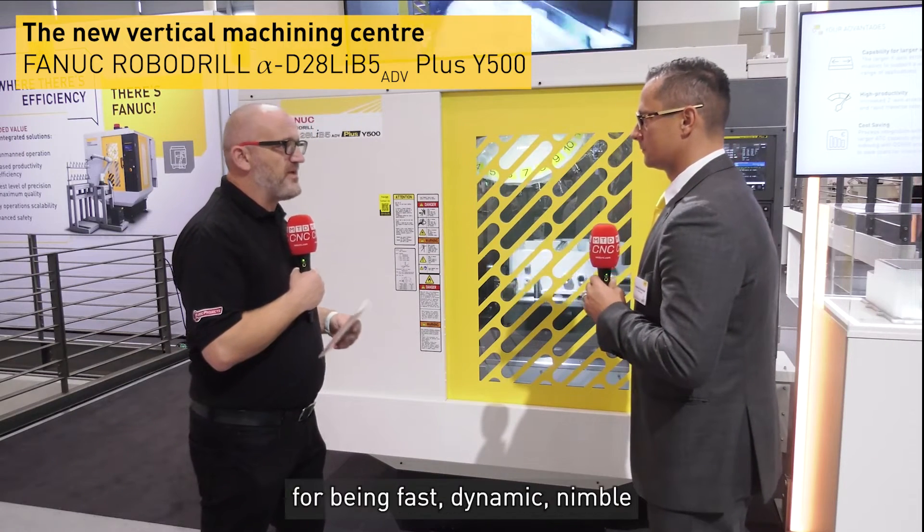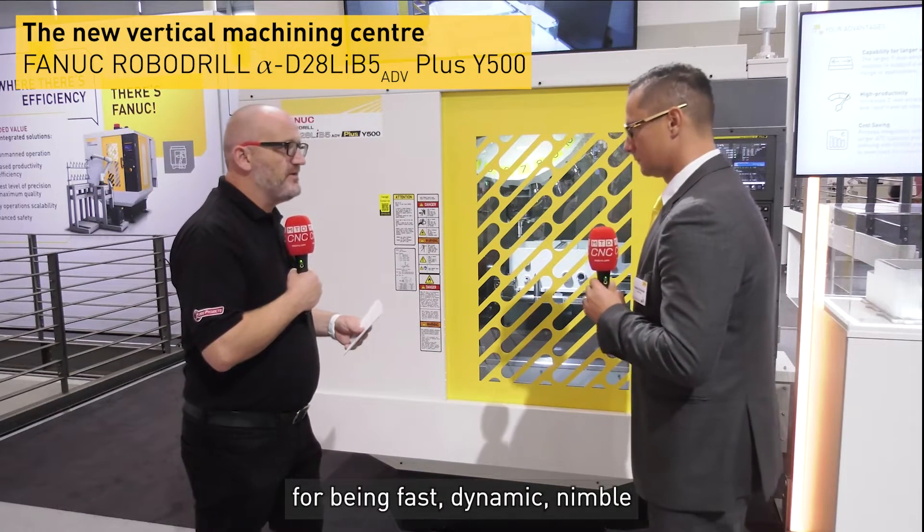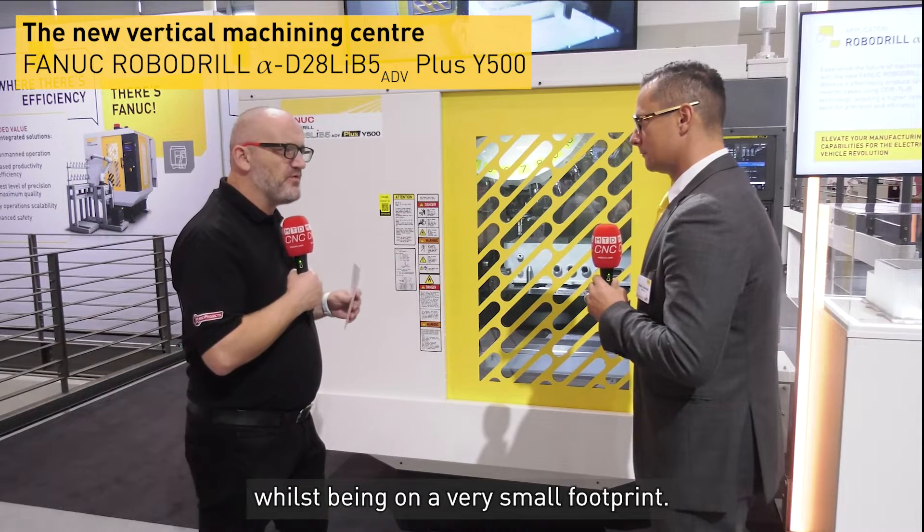The FANUC ROBO drill is renowned for being fast, dynamic, nimble, and accurate, whilst being on a very small footprint.